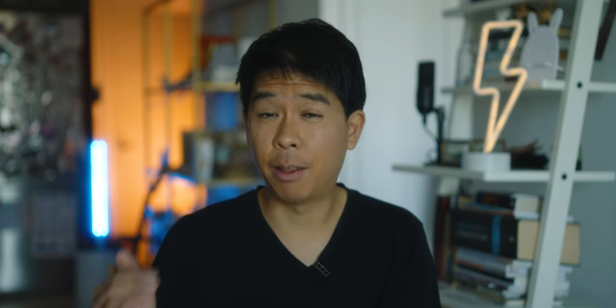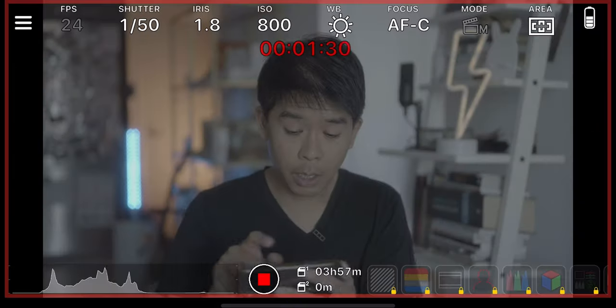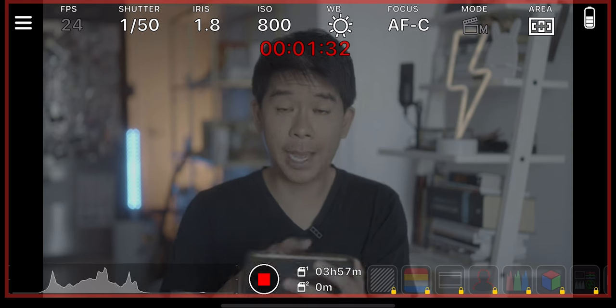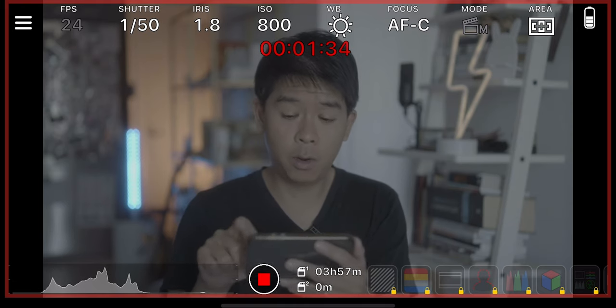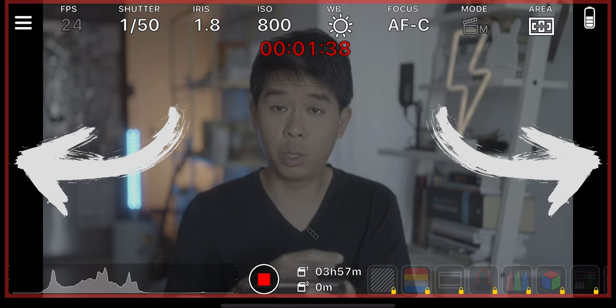There are other settings that come with more professional video monitors like zebras, false colors, and all of that. Those are accessed in the pro version, so you have to pay for that. Another cool thing is that it shows a little red recording square when your video is recording, which is really cool.